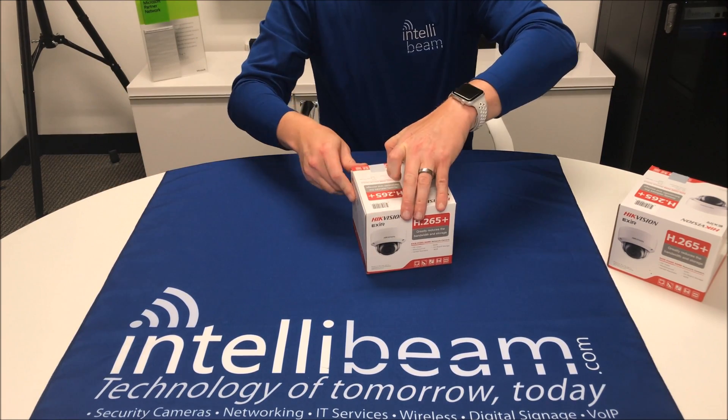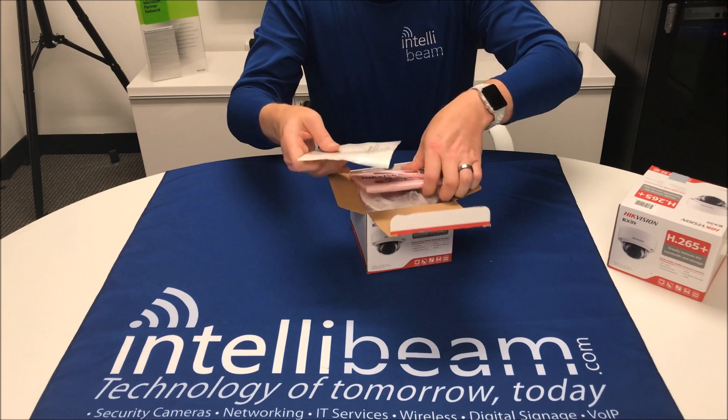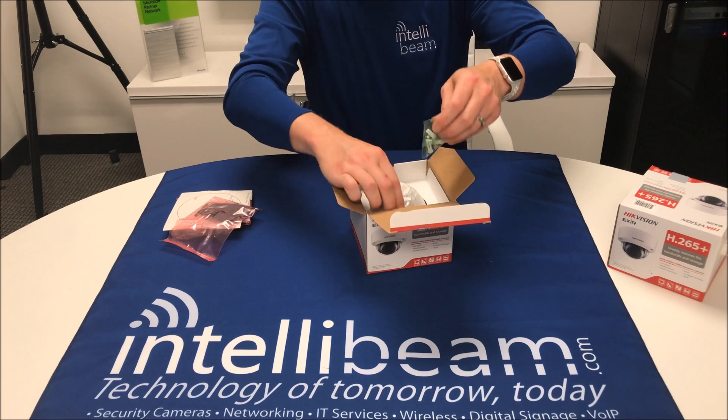This one comes with the new EXIR 2.0, which is a significant improvement for these domes. You're not going to have that glare on the screen if you're using domes outside, which we do not, but some people do.